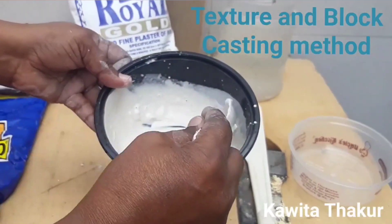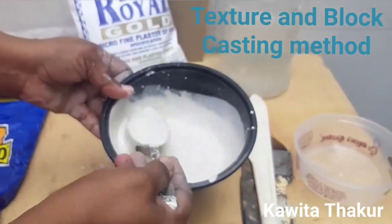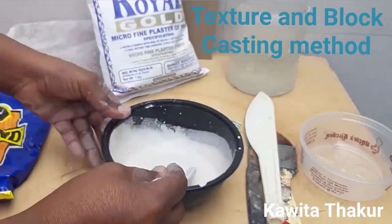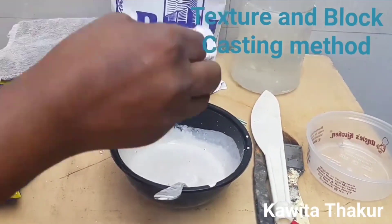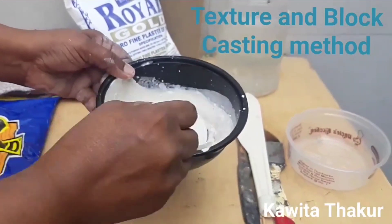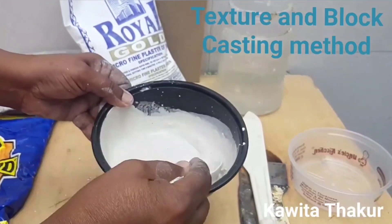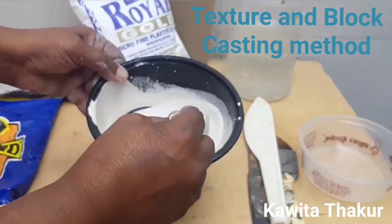One thing to note — especially new students who have never worked with POP: work very fast, because this will start setting hard and then you cannot work with this. Mix very fast. So this is the first method: mixing only with water. No Fevicol added.